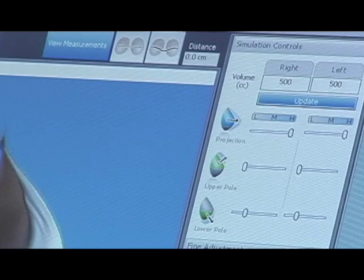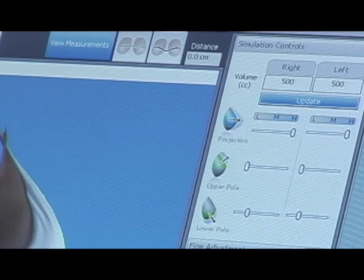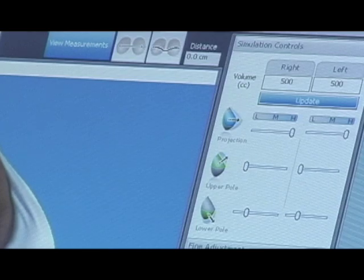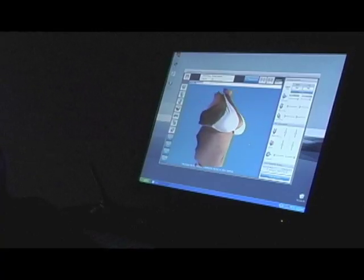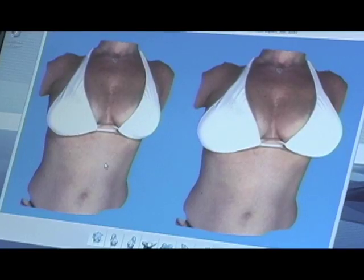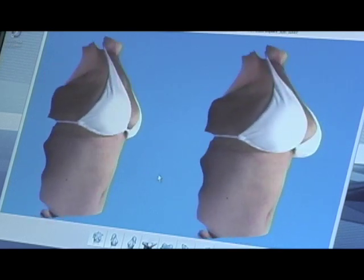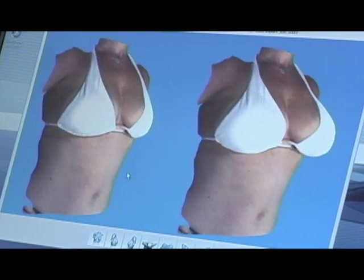Now with the breasts outlined and the measurements checked, we can simulate the actual breast augmentation. Here I'm going to tell the computer to simulate a 500cc implant on both sides. We click the update button, and there you can see the difference. It's also possible to look at the patient before and after the simulated breast augmentation on both sides, turning both torsos together. Patients find this to be a very useful view to get an idea of the breast augmentation size that they're looking for.